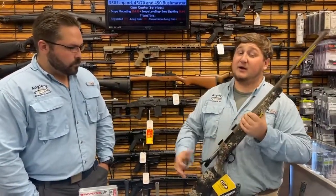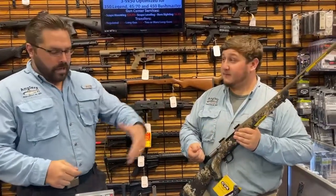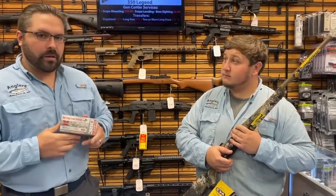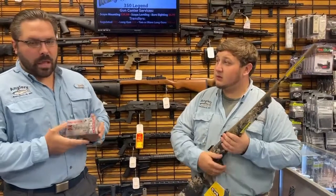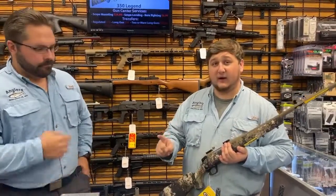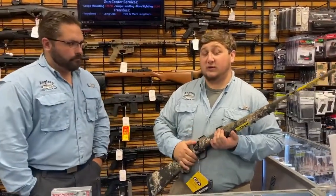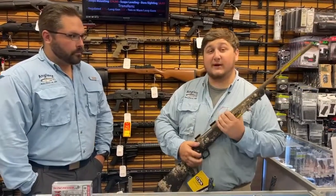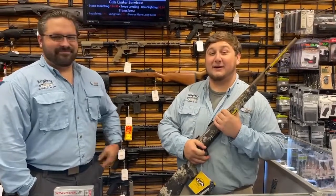A bunch of other things are going to be on sale November 12th through 14th for our duck and deer season kickoff sales event. With the purchase of any of these Frankie rifles, we're also including a box of 350 Legend hunting rounds — people have been asking for them all week and we just got them in. We also have Winchester target rounds available to buy separately. For more details, check out our website at anglersanapolis.com.